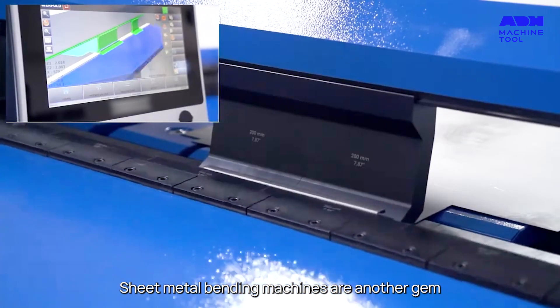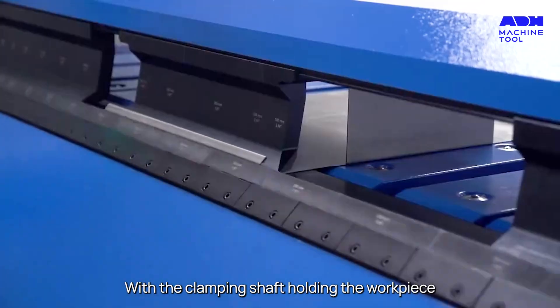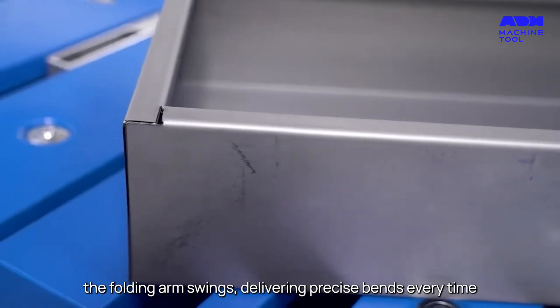Sheet metal bending machines are another gem, capable of shaping metal sheets into specific angles and profiles. With the clamping shaft holding the workpiece, the folding arm swings, delivering precise bends every time.